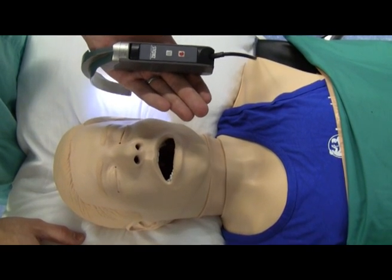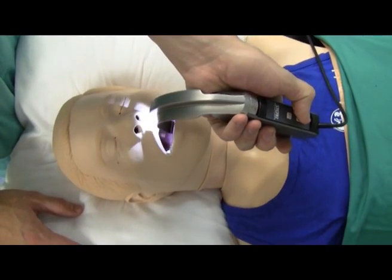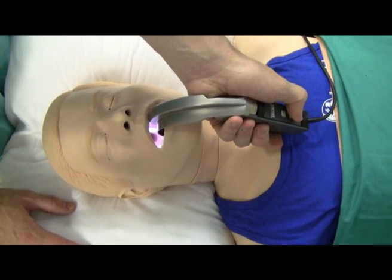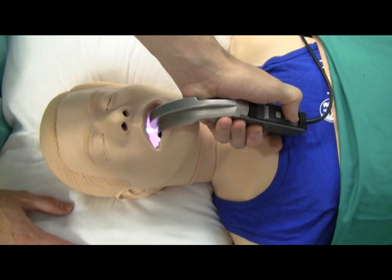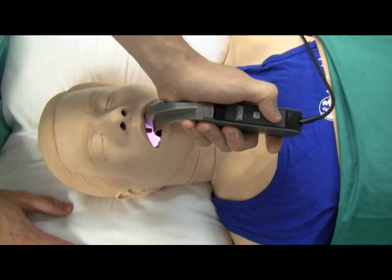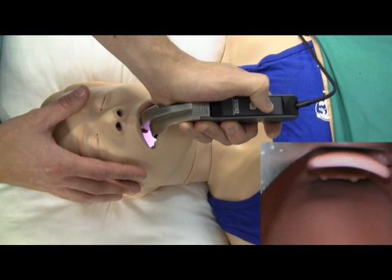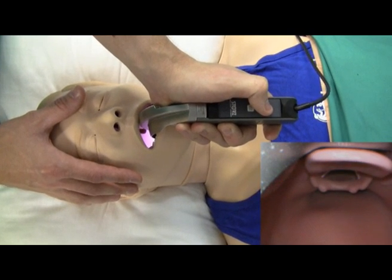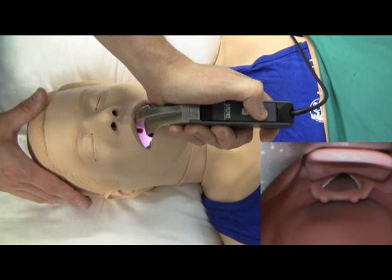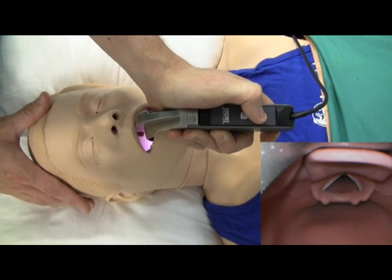The C-Mac laryngoscope is designed to be held in your left hand, similar to the Macintosh. Insert the C-Mac into the mannequin's mouth in the midline, being careful not to strike teeth and lips. Looking into the mouth, advance the blade of the C-Mac laryngoscope. When it's about halfway in, look at your screen. On there you'll see the epiglottis at the top and below that you'll see the glottis. The vocal cords are the two structures with the white lines.